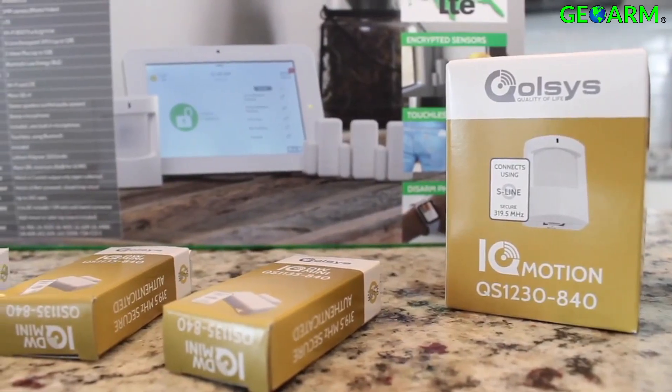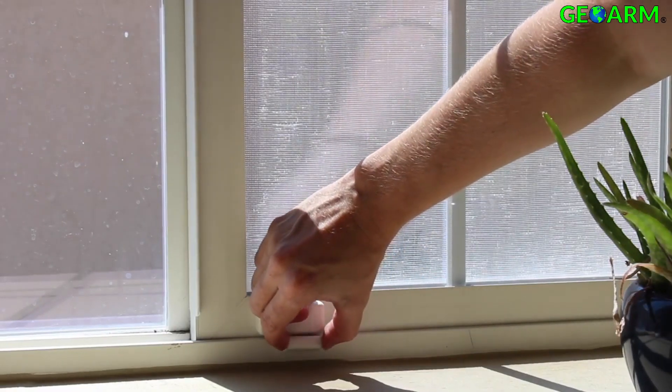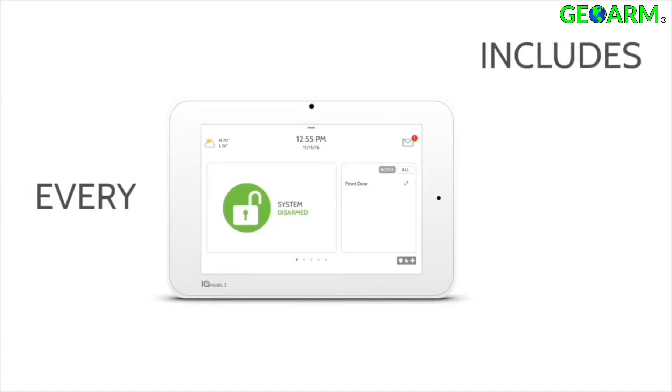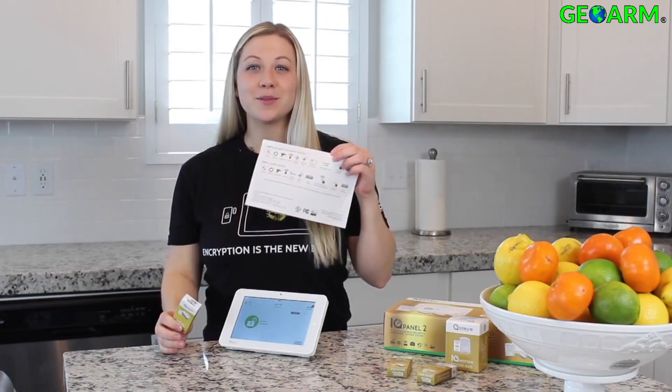The IQ Panel can pair with up to 128 S-Line encrypted security and life safety sensors and up to 128 automation devices using Z-Wave Plus. Now you can install your encrypted security sensors and your Z-Wave devices by simply following the steps on your quick guide.